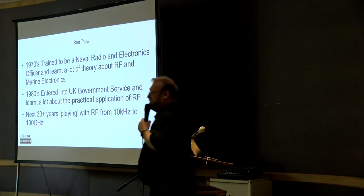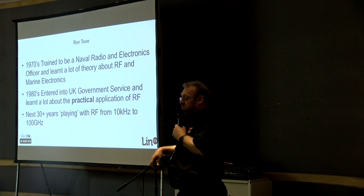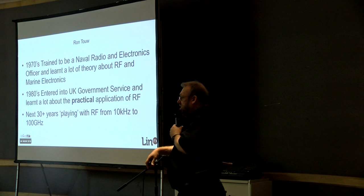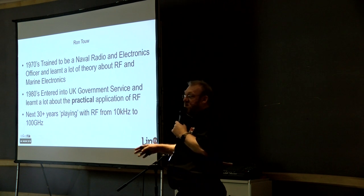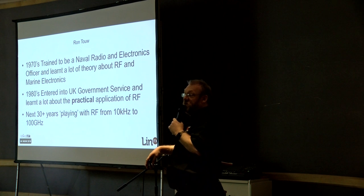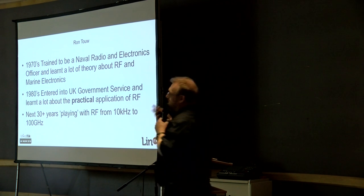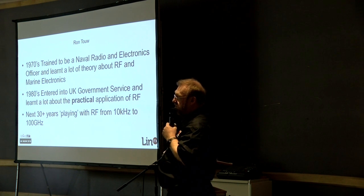So, who am I? I started off being trained in the 1970s, dealing with very high-powered radios for the Merchant Navy at a training college down in Kent called Greenhithe. I learned everything about electronics and RF, did my HND there and was ready to go to sea. This was the late 1970s. There was a massive worldwide oil crisis and I couldn't get a ship for love nor money.